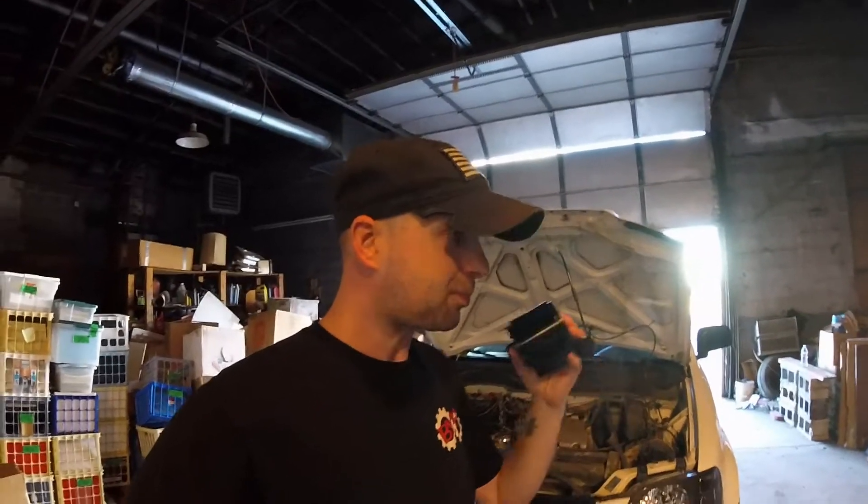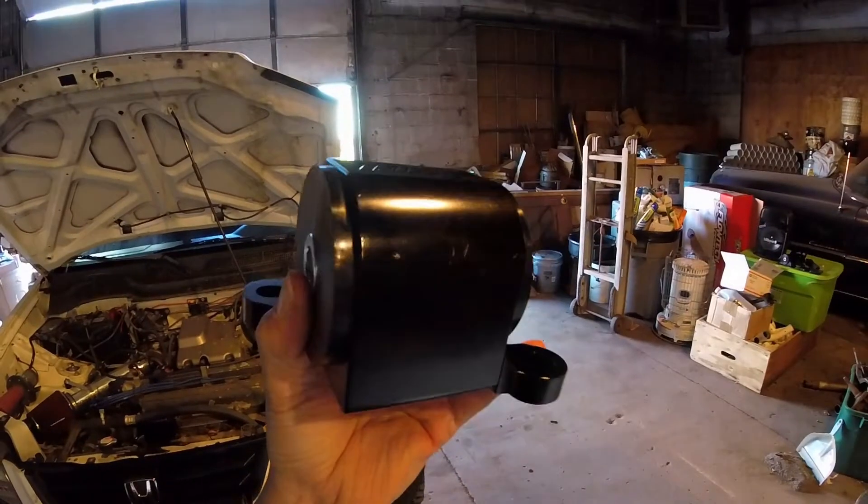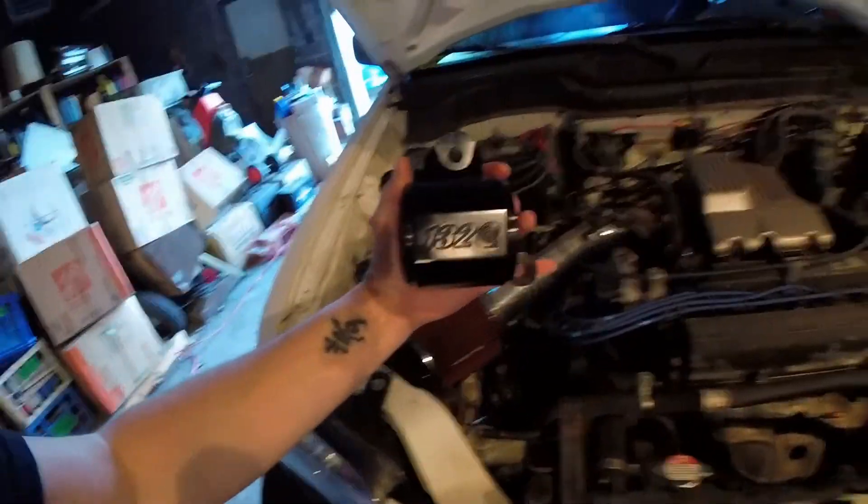This particular kit I picked up off of 1320's eBay store and it was an open package blemish deal. For those of you that don't know what that means, there is some sort of blemish — scratches, maybe a little dent or ding — but the only blemishes on this entire kit: you can see right there, a couple little spots on the transmission mount, and it's going to be sitting in there completely under, so you're not even going to see them at all.